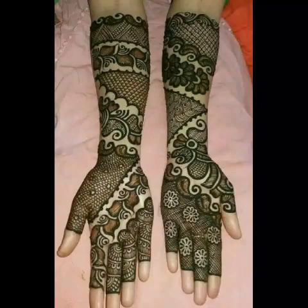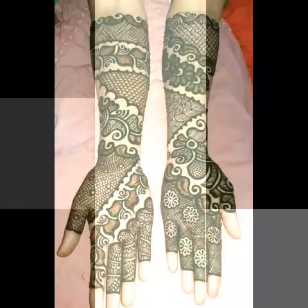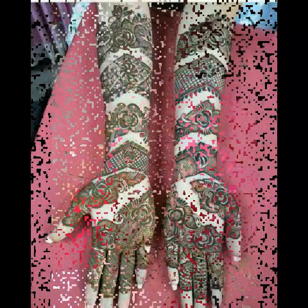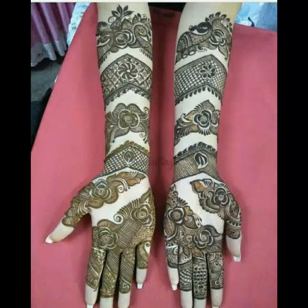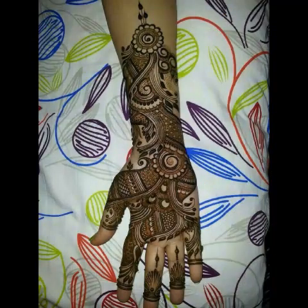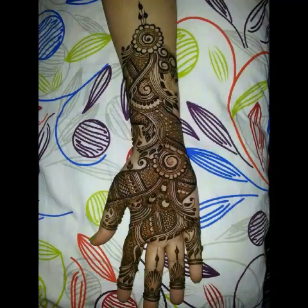Viewers, there are lots of Mehdi designs given in this video. You can visit my channel and watch this video till the end so that you can get ideas. All of these designs are very new, very pretty, very fabulous, and also according to the new trend. I hope you are enjoying this video.